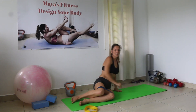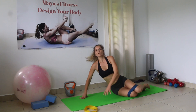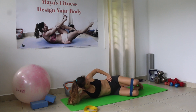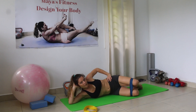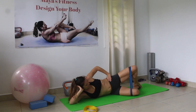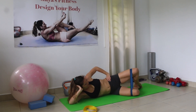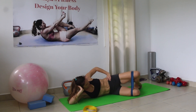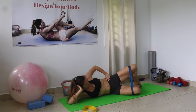Good job. Now we're going to go again on the other side. You can also pause at the top for a second. Counting 1 through 15 on the second side.